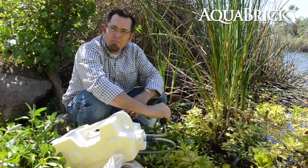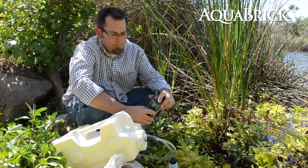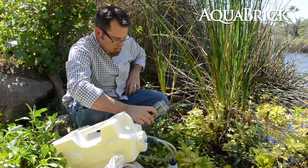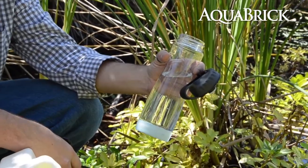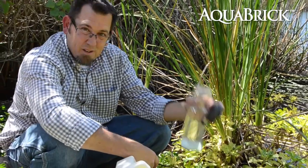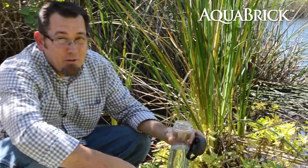It gets harder and harder and the pressure builds. Then we take our spigot — bottle of fresh, drinkable water out of the San Diego River.